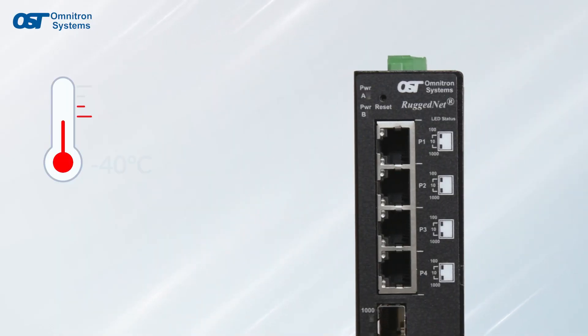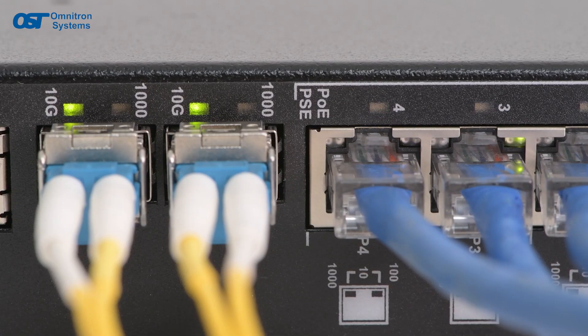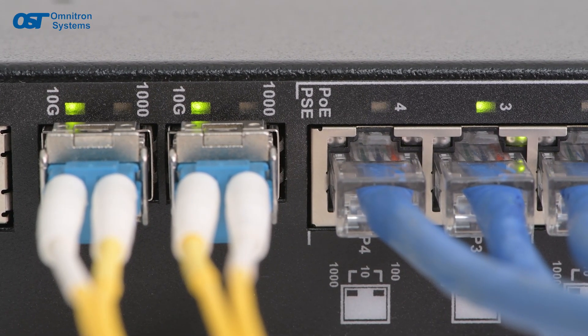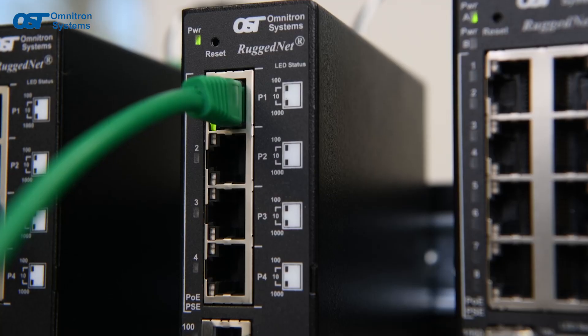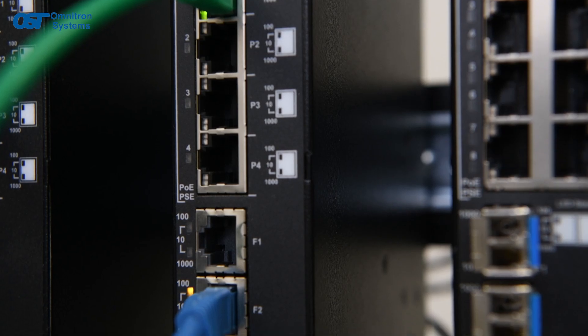All RuggedNet devices operate in the negative 40 degree to 75 degrees Celsius temperature range. RuggedNet switches feature 1 gig or 10 gig fiber uplink ports, and the RJ45 ports provide 10/100/1000 Ethernet and up to 100 watts PoE per port.